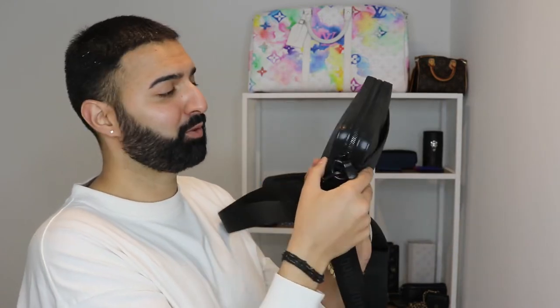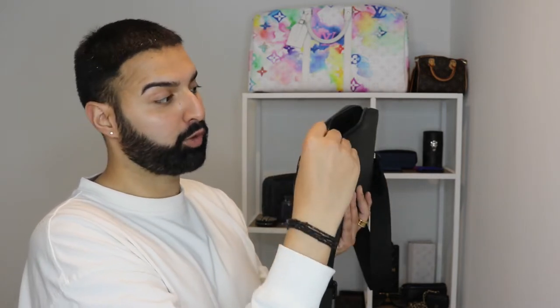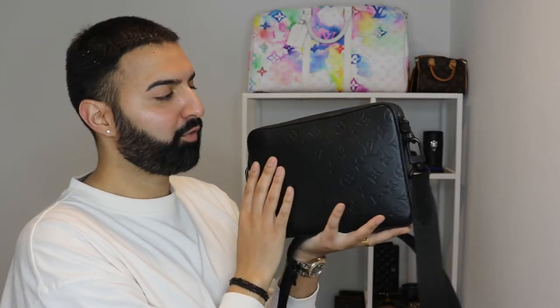The accessible pocket at the front is great to just slip your phone in there. Another pro I really like about this Louboutin bag is that the D-rings on the side are detachable — so if you didn't want to use the strap you don't have to, and you can just hold this as a handheld bag. Inside there's also a little slip where you can put documentation, which is a nice feature. The material inside is easy to wipe clean too.